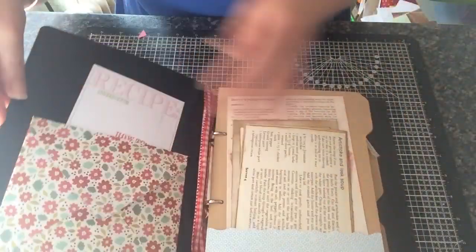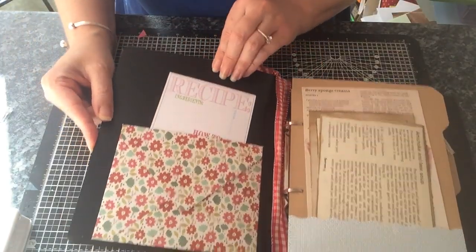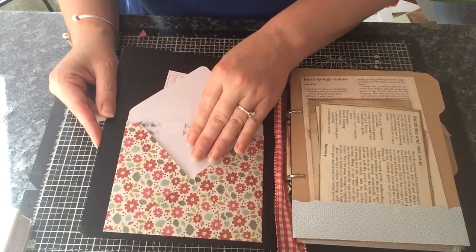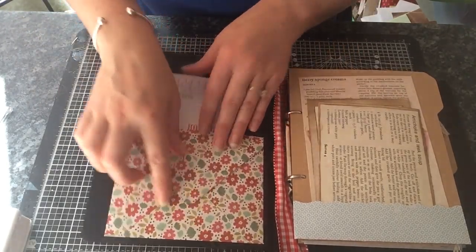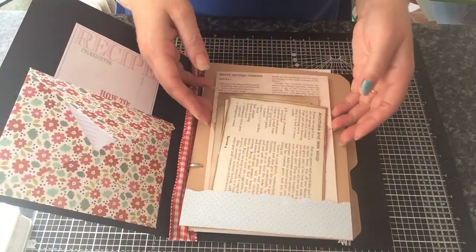I hope all my glossy accents are all dry now. I've got a pocket, an envelope pocket here with some recipe cards tucked in there — there's a few in there. I've left this so that you can tuck stuff in behind there too. Might put something else on here. I just created a little pocket there.